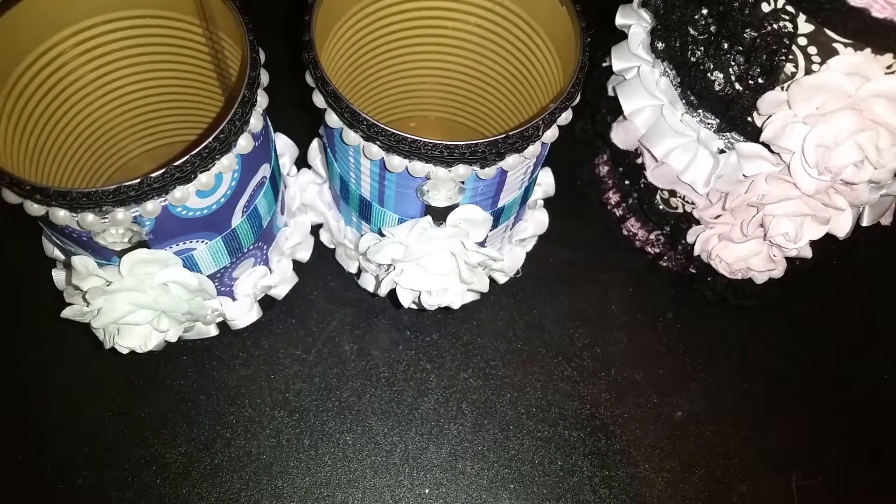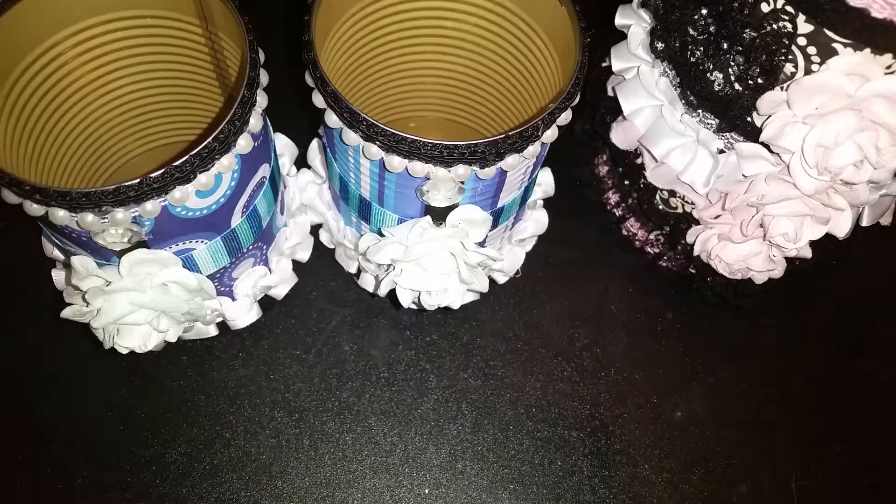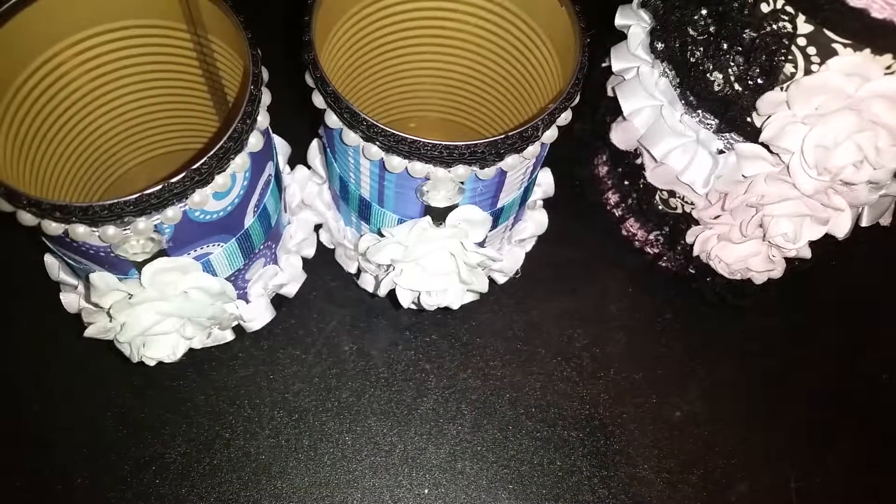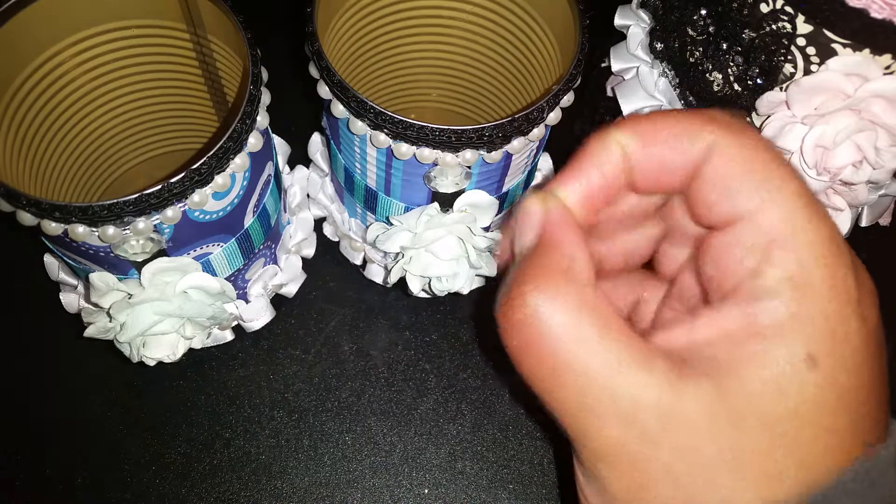Hello YouTube people! I'm doing another video about altering items that can be repurposed and reused. I did a repurposing of meat containers and also of a butter container, so if you didn't get a chance to check that out, you can go to my previous videos. Now I'm going to show you vegetable cans that you get at the store — canned vegetables that you would use and then maybe throw away the containers.